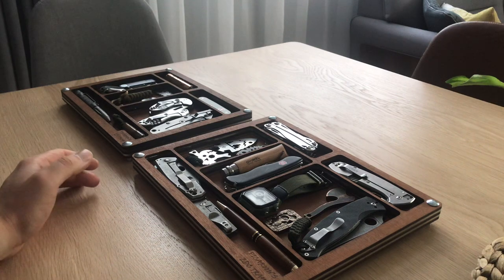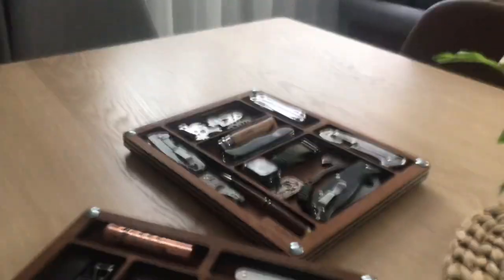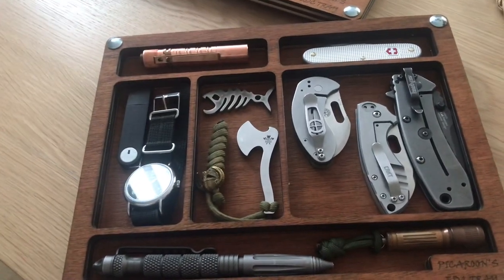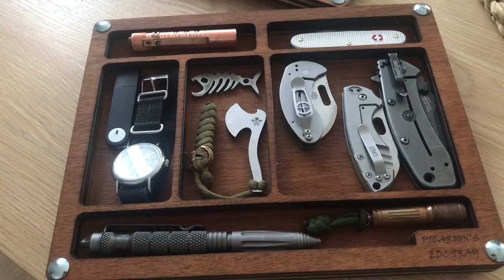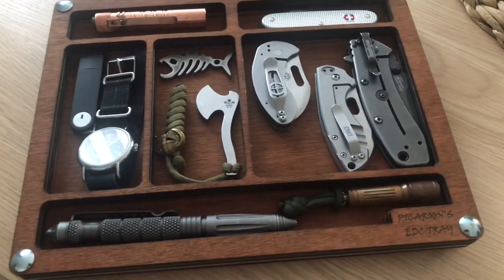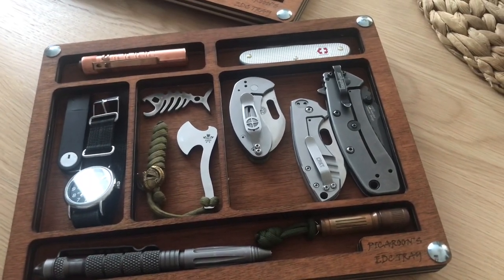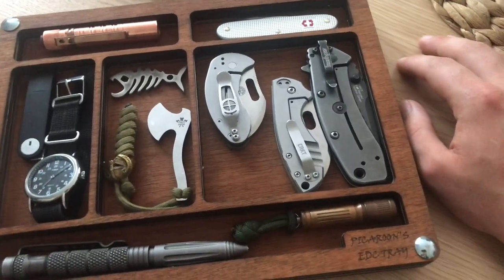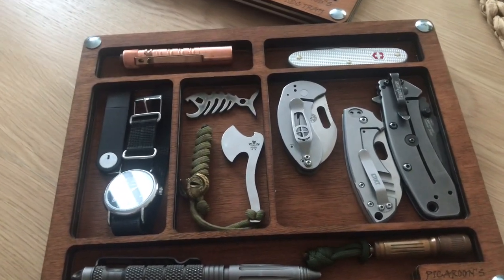It has two departments, which are 6 by 20 centimeters, basically 2.3 by 4.8 inches. One big department which is 4.6 by 4.6 inches, somewhere around 12 by 12 centimeters. The top ones are 4.7 by 1.2 inches, which is 12 by 3 centimeters.